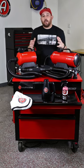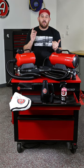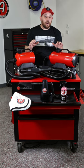At Adams Polishes, we talk a lot about safely washing your car with the two bucket wash method, buckets, grit guards, and all the tools that come along with that. But another aspect that is very important is safely drying your car.